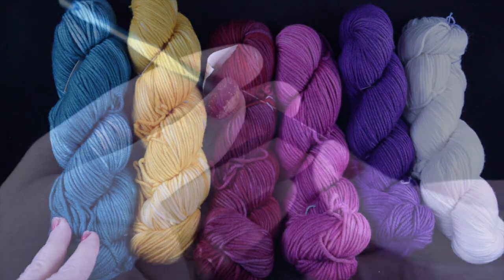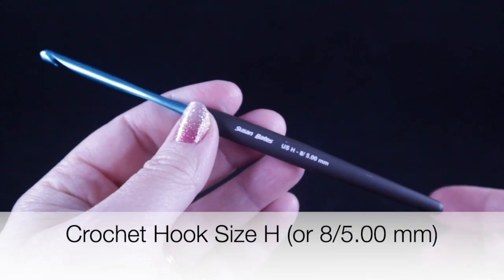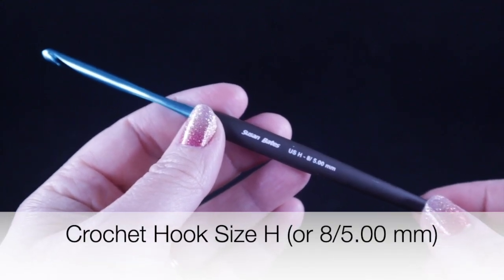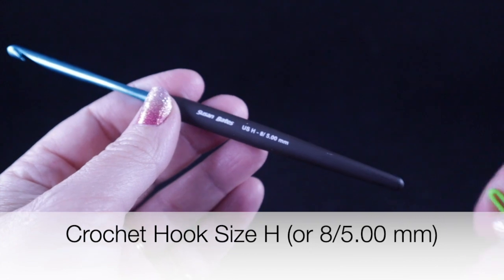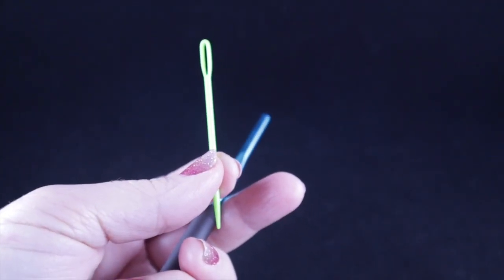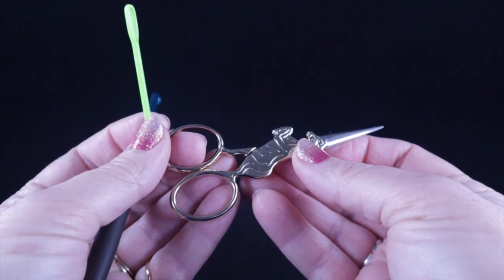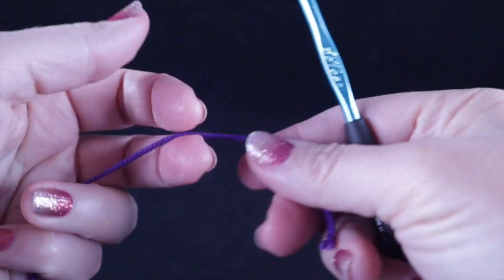For the crochet hooks for this project, I'm going to be using a size H, which is also an 8 or 5.0 millimeter crochet hook. I recommend that you have a tapestry or yarn needle for hiding loose ends — of which there are going to be many — and a pair of sharp scissors.